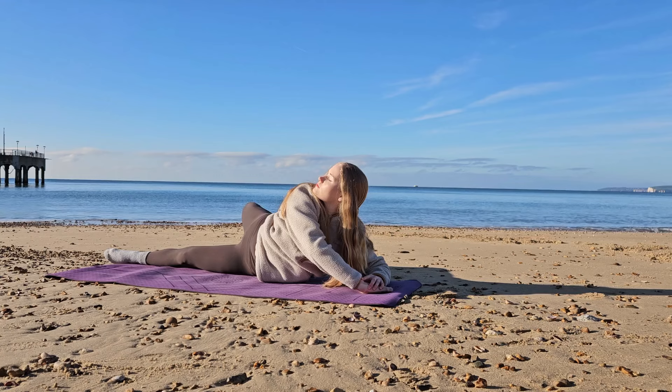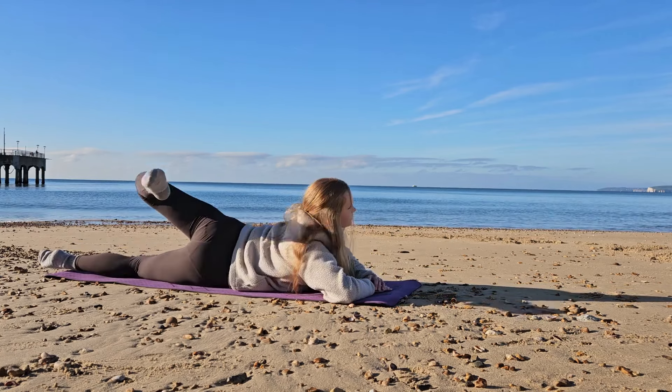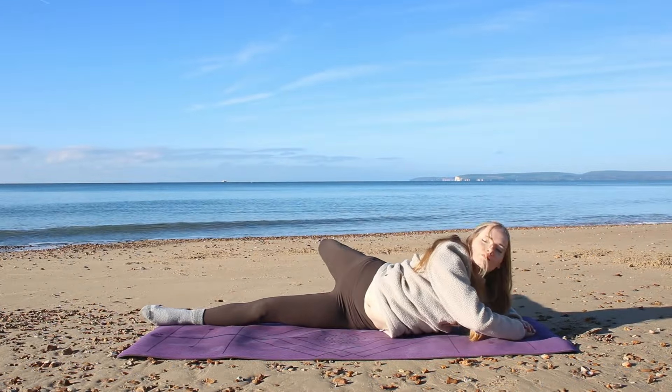Do this a few times at your own pace. If you want to go even deeper, as you come onto the side, look up over the shoulder to get a little deeper stretch in the upper body.